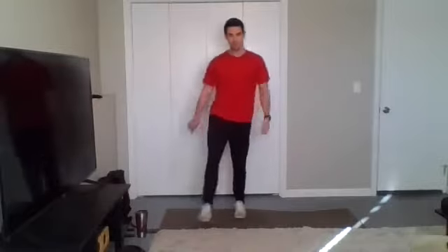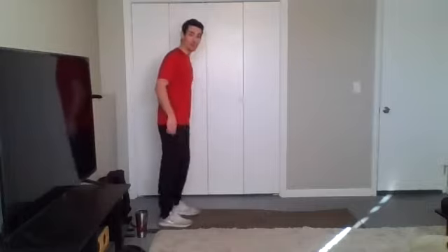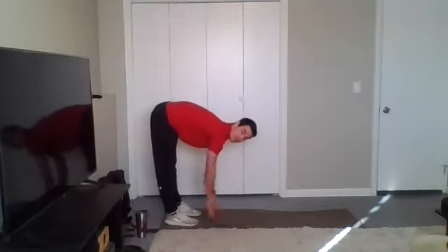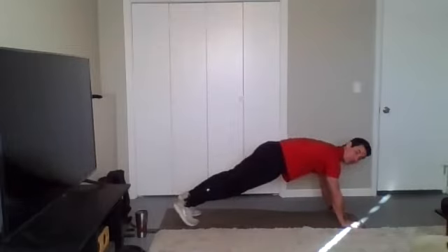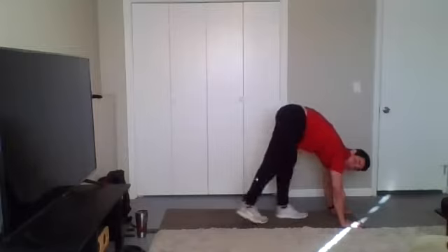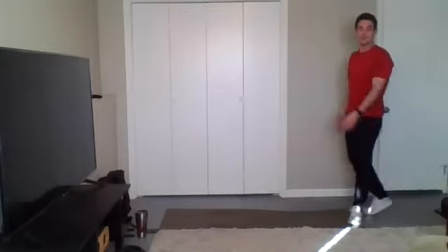Shake it out. We are going to move to inchworms. From here, I want you to keep your knees straight. You're going to bring your hands to your feet, or as close to your feet as you can get them. Walk it out. Keep your belly tight in this plank position, and then using just your feet, I want you to walk back up and try to get as close to your hands as you can. Stand back up.